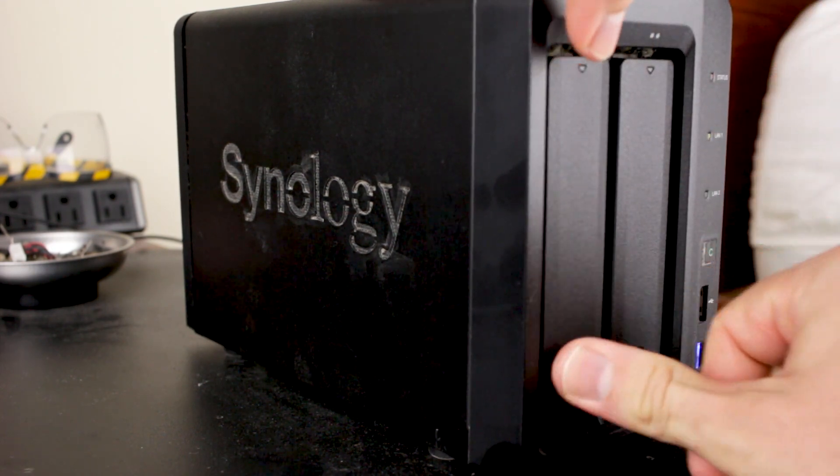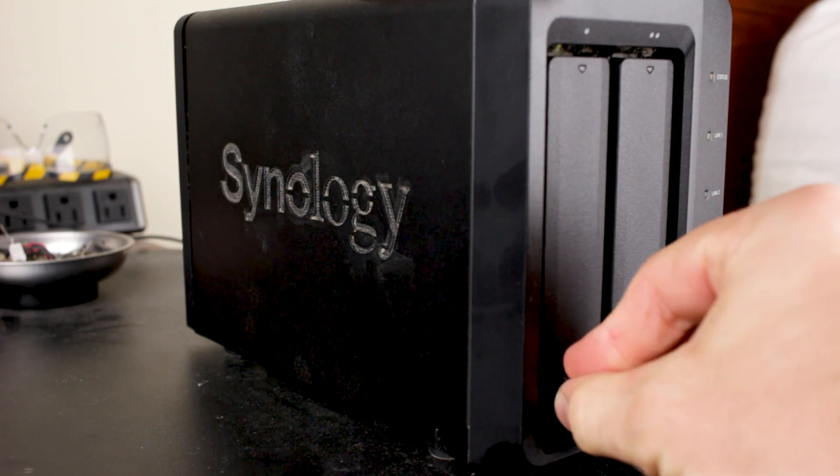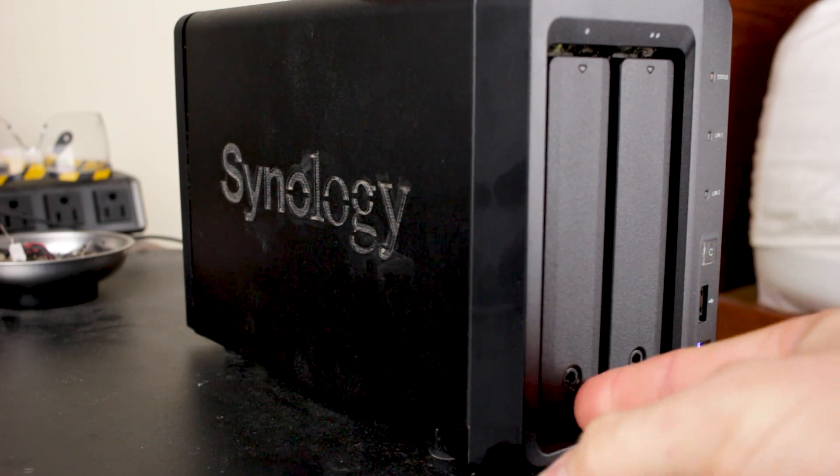I'm now going to remove the two terabyte drive from the first bay and insert the six terabyte drive — and you guessed it, we're going to rebuild again. So we're going to spend another six hours rebuilding the other drive. Is there a faster way of doing this? Maybe — but I haven't found it yet. So we're looking at possibly 12 hours to rebuild a server this size. But considering we're working with two six terabyte drives that are incredibly massive, it should be of no surprise that it's going to take a long time. And really, your data is important enough that you could wait 12 hours, right?